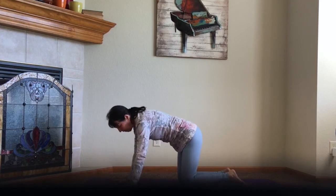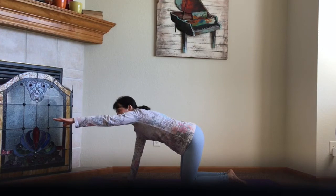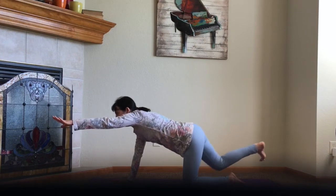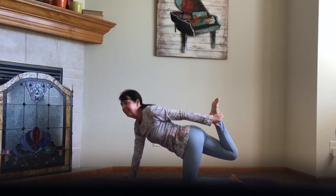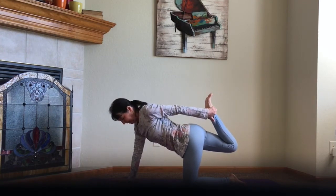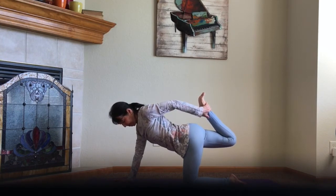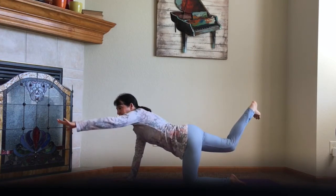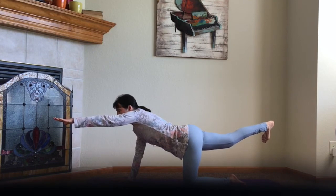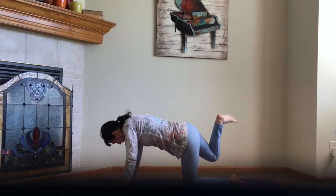Reposition yourself one more time. Lift your left hand and press through the fingertips, and then your right leg — press through the heel. Reach around with that left hand into the right ankle and pull it up. And release the balance, bring your fingertips out in front of you, looking out over the fingertips. Press through the heel. And release your hand, and then your knee.